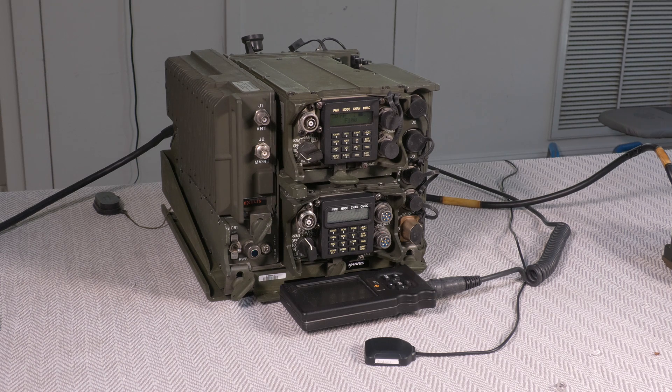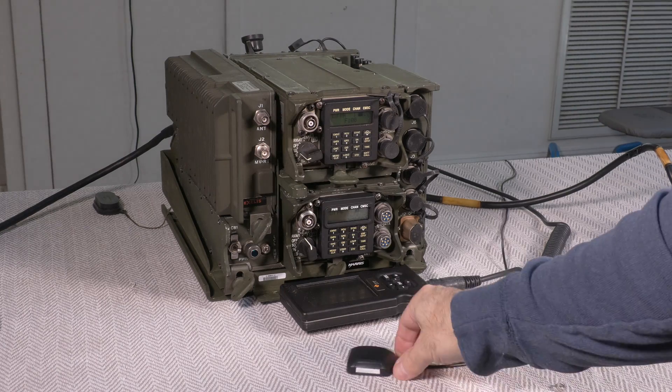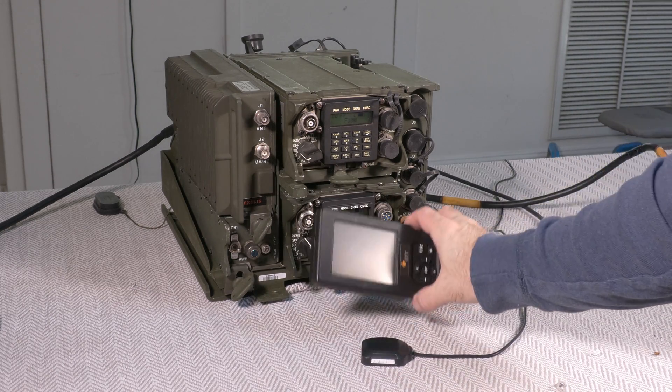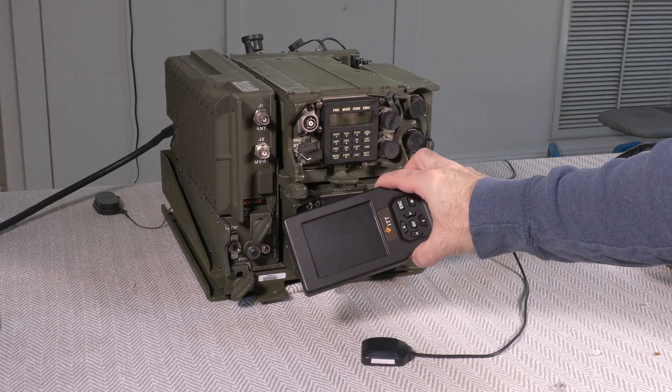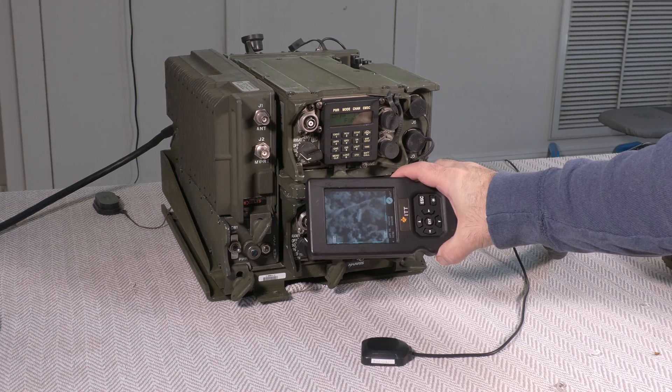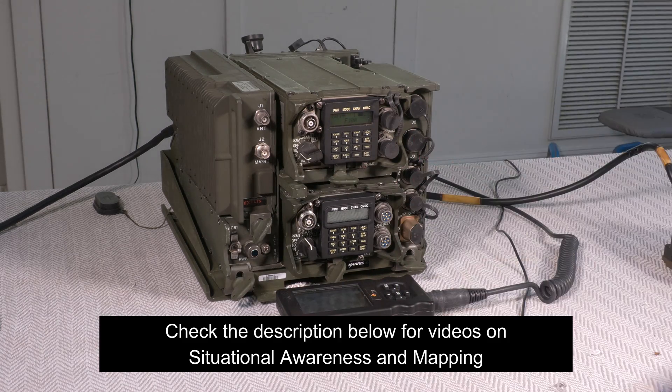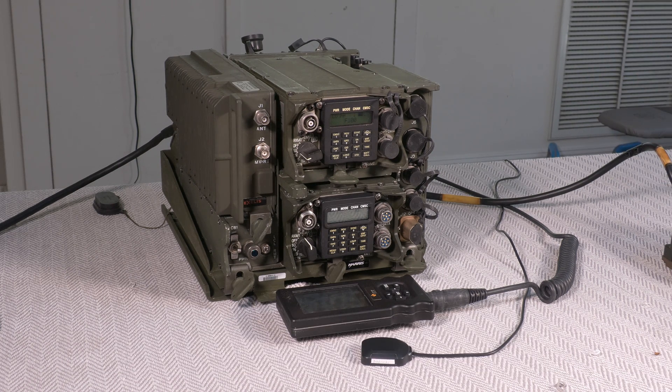Hello again, friends. Today we're going to have another look at this AN/VRC-92, but specifically we're going to look at how the GPS portion of the system works, and we'll look briefly at the mapping system, which I've made other videos on. There are some unique ways that GPS is used in this system that are really not intuitive, and it took a while of asking some smart people about this to really learn how to do it, so I thought I'd share it with you guys.